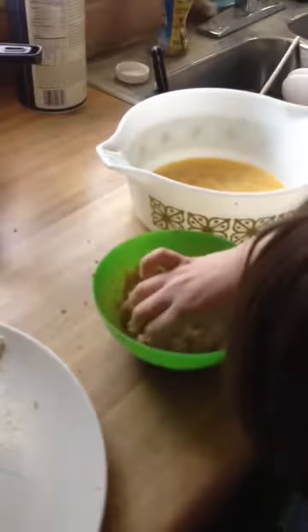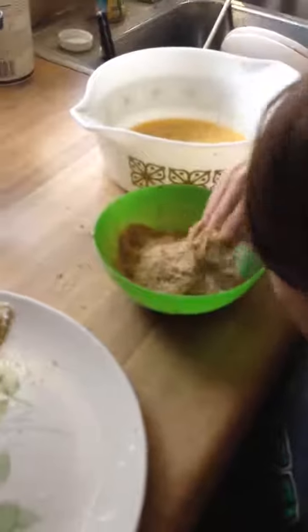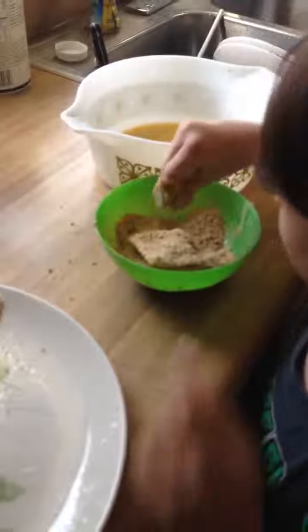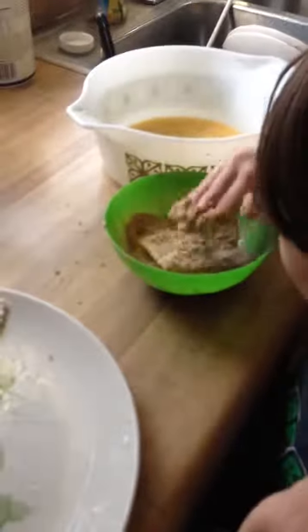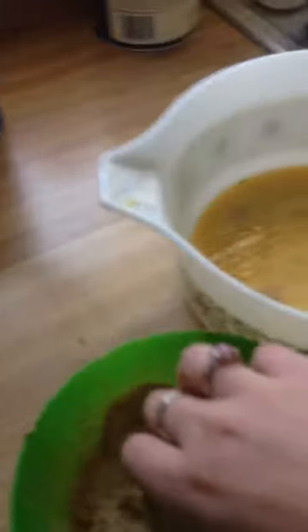I was kind of doing it all by myself. Let me see them breadcrumbs. Breadcrumbs fingers. You don't have to wash them — we're not done yet.